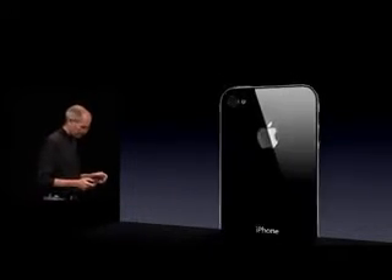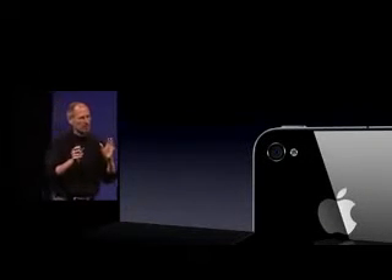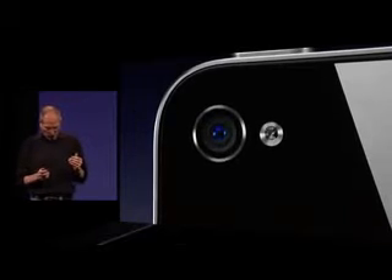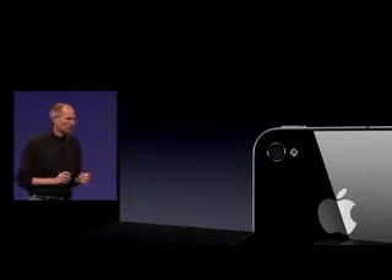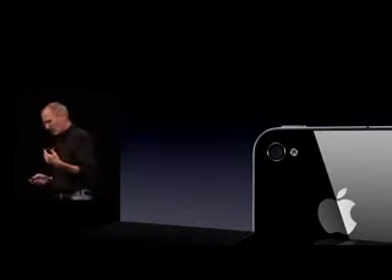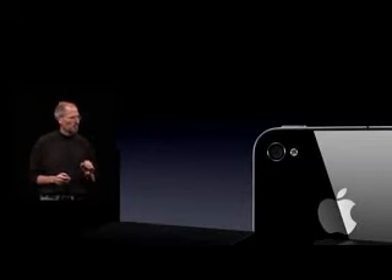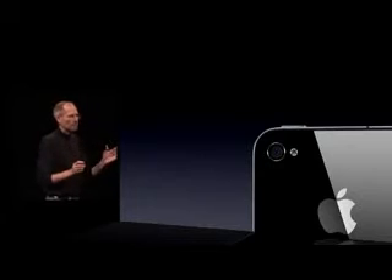Everybody loves to talk about things that are very tangible when it comes to photography, like megapixels. But we tend to ask the question: how do we make better pictures? And they're different things. Megapixels are nice, but what cell phone cameras are really about is capturing photons. Because the cameras are so small, the sensors are so small, the lenses are so small, that it's all about capturing photons and low-light photography.